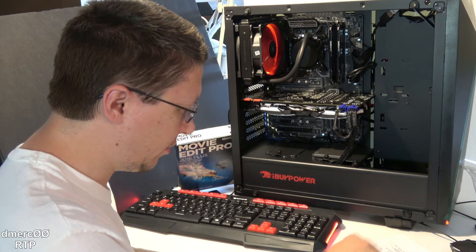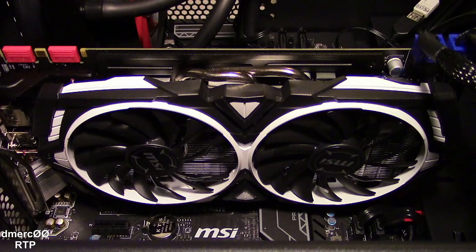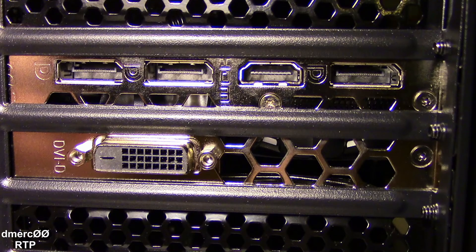Next we're going to go on to the graphics card. We have an NVIDIA GeForce GTX 1080 — and by the way, 1080 is just the model number, it has nothing to do with resolution. It has eight gigabytes of RAM on board and is branded as the MSI Armor. It has 4K support up to 60 Hz. For video outputs it has one HDMI 2 port, three DisplayPorts, and one DVI port.